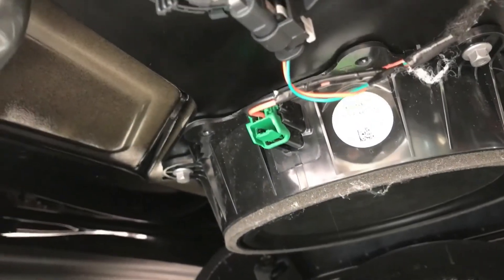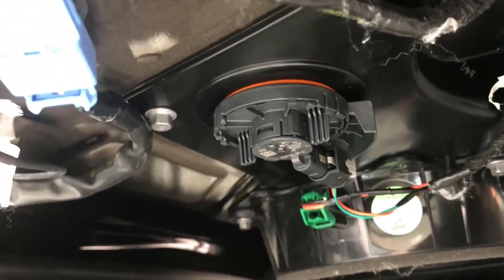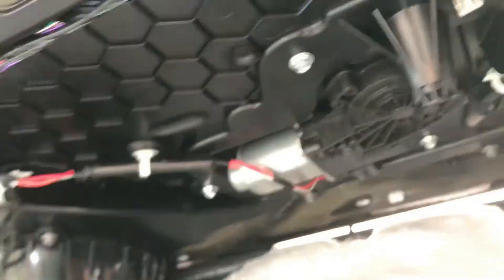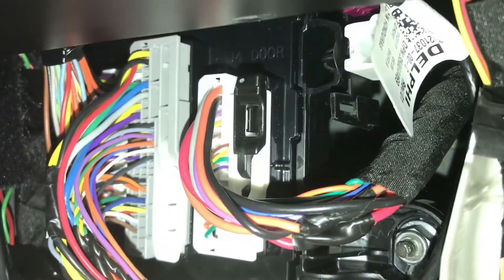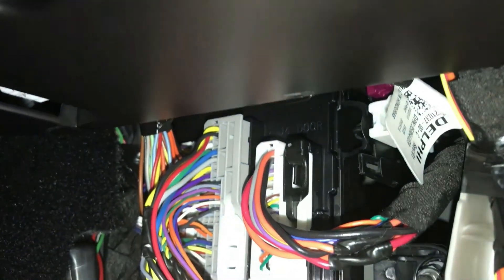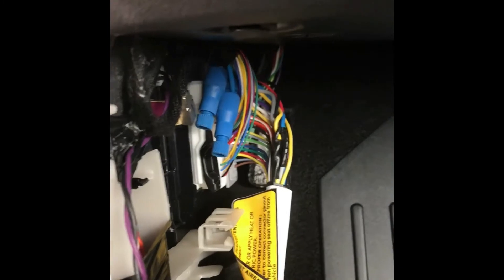On the other side, I can see it's orange and black — interesting. Red and white for the speaker up here, orange and black for the woofer. Let's take a look at that harness: there's my orange and black right there. I'm going to posi-tap that — it's an easy connection. I'll posi-tap my wires in there.